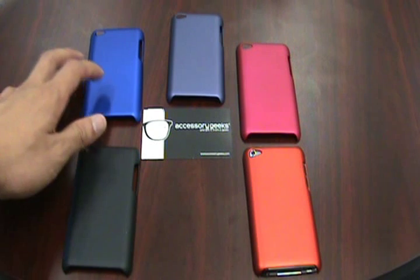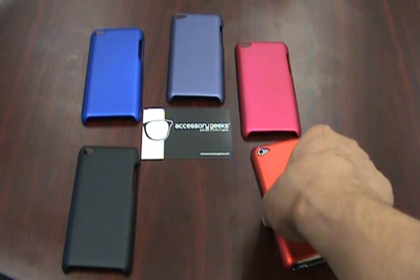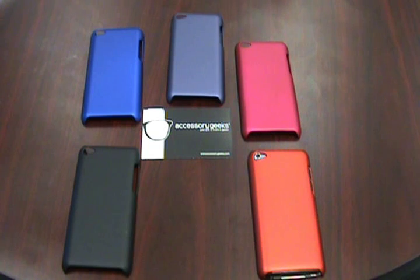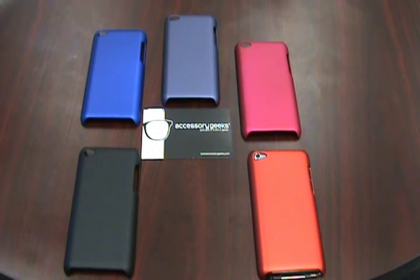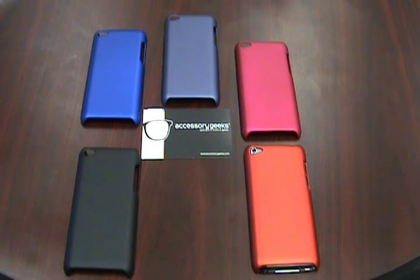You might want to check AccessoryGeeks.com for high quality images if you can't really see it via this video — we have high quality pictures on our website. Based on some customer comments, I just wanted to showcase these cases to show that we constantly update our site and have a plethora of plastic cases available for the iPod Touch 4th Gen. Until next time, this is John from AccessoryGeeks.com reminding you: you got it from a geek.